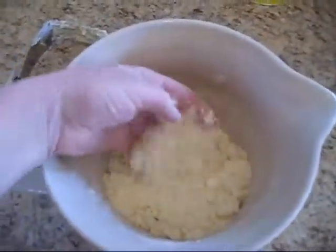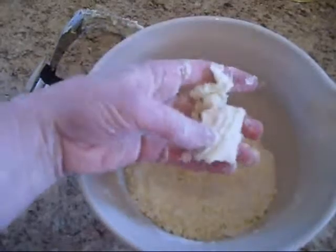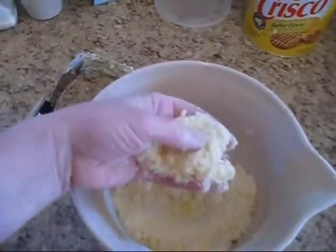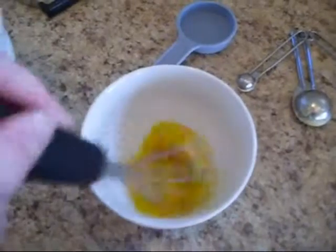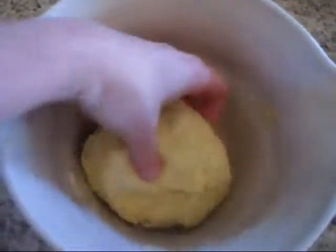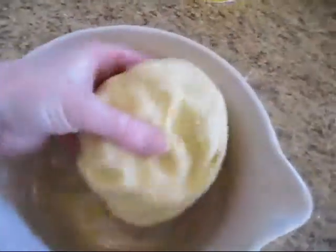Now there's a way to tell if you're going to get good adhesion when you add your cold water, and that is to give it a squeeze. Already it's adhering without the water. Now it crumbles back apart because it's not stable yet — there's no moisture. That's going to make a really fine crust. I'm just going to take and beat my egg for about 15 to 20 seconds. I added the egg back in, added another tablespoon of cold water, sprinkled a little bit more of the flour in, and added a little bit more of the Crisco until I got the texture that I wanted.